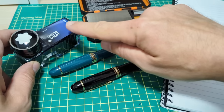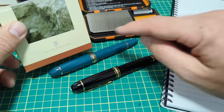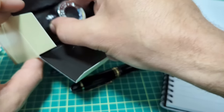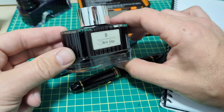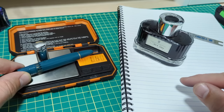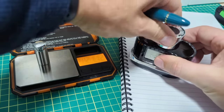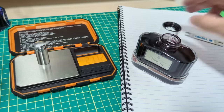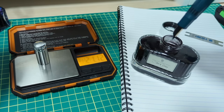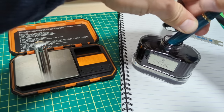Now for the fun part - we're going to ink these up. Montblanc will tell you to use Montblanc ink in Montblanc pens, but we're not going to do that. I'm going with Graf von Faber-Castell Stone Gray - my favorite gray ink, recently picked up at the local Vancouver pen shop. Since we're thoroughly comparing the two pens, let's also check ink capacity. To fill a piston fountain pen, turn the piston knob all the way to the bottom of travel, insert the pen into the ink, then retract the piston to suck up ink.